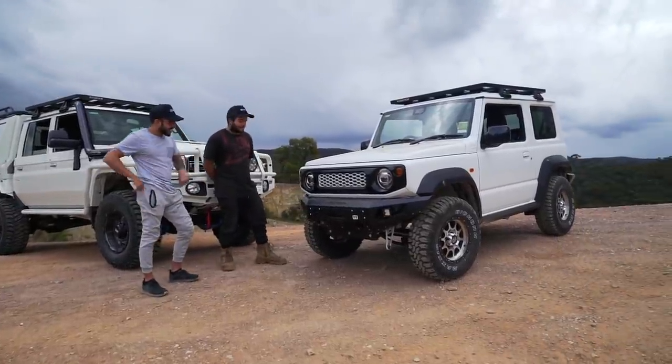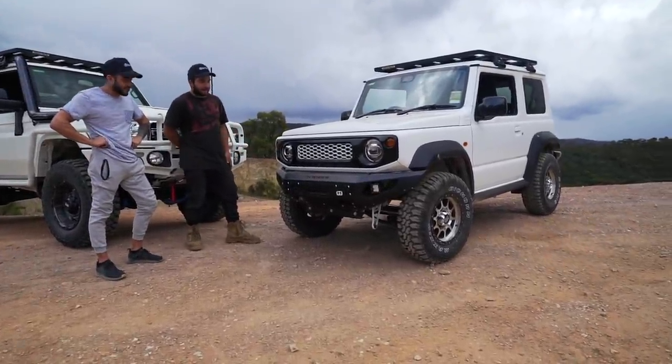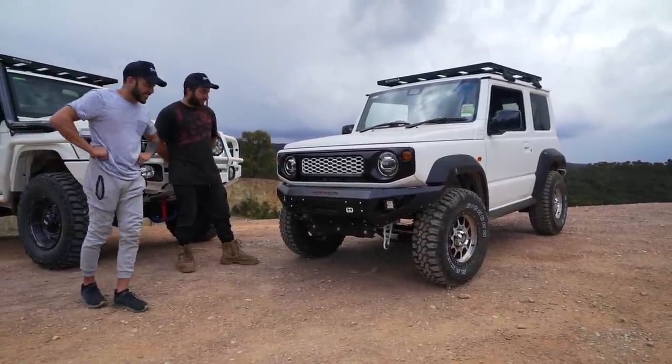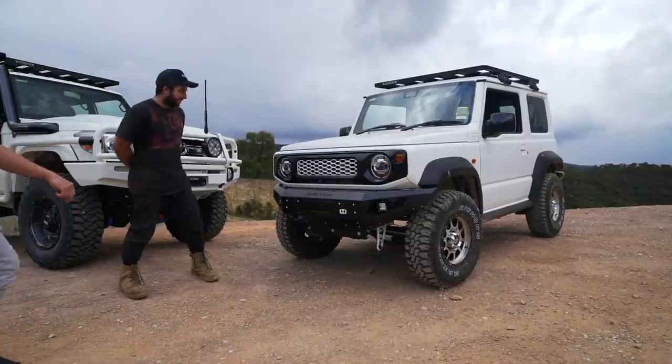Starting from the front back, we've got a Hammer front bar which retains the factory sort of look with a bit of extra protection, a custom grille, and custom lights.